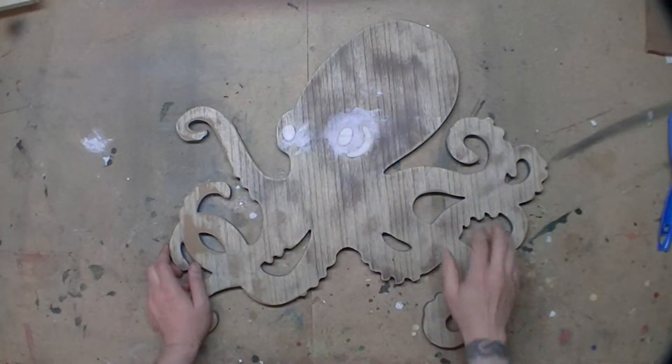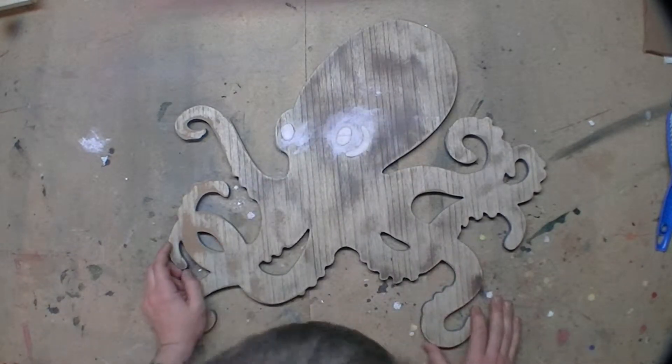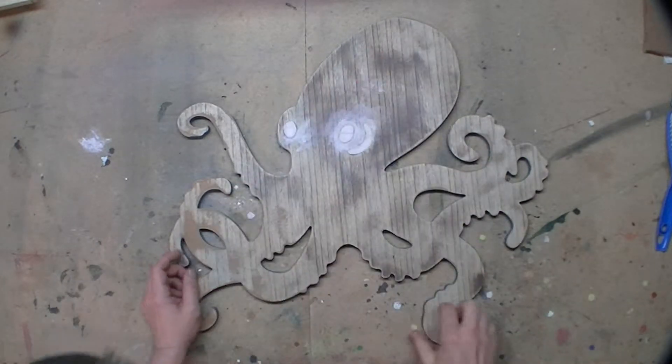A couple days have passed, but I've filled up the eye holes with hydro-cal. Now I'm going to prime it.